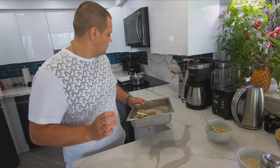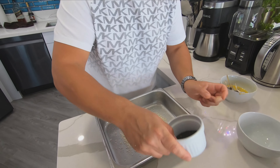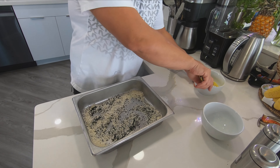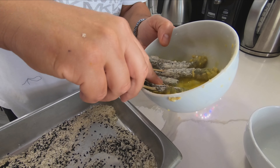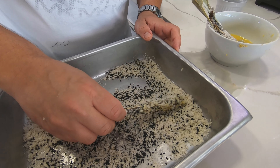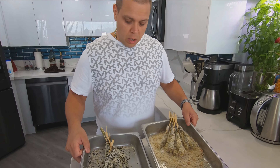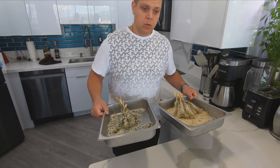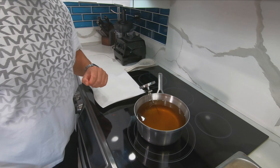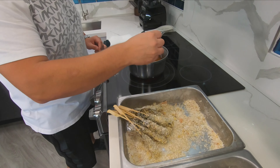I'm going to start with my flour — just plain flour goes right in here, salt and pepper. Mix it up, then flour all the shrimp. The reason for that is so the egg mixture can stick to it and not just roll right off the shrimp.